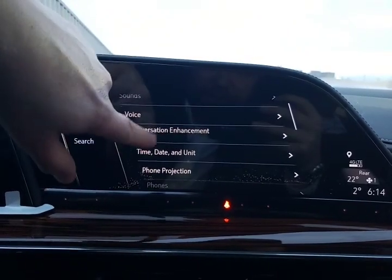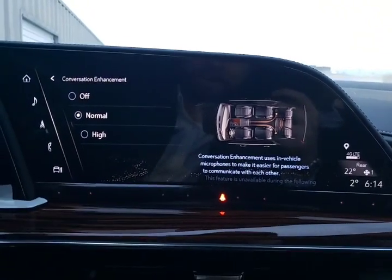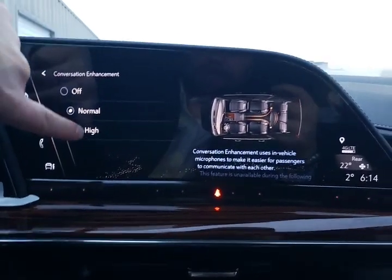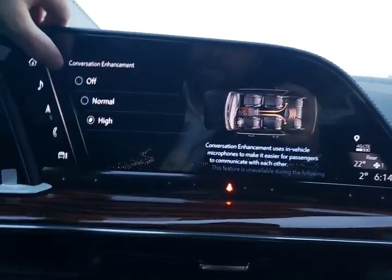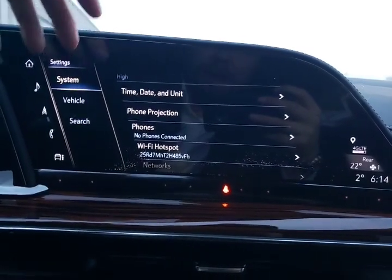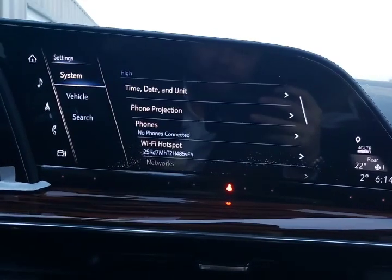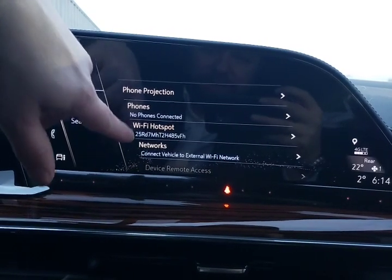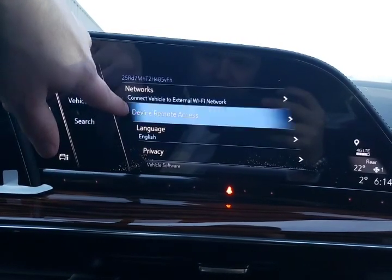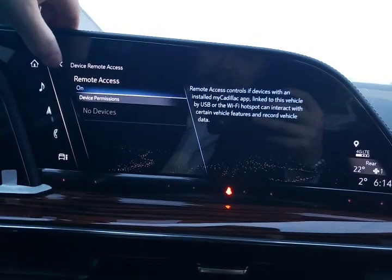Conversation enhancement — this is very cool. We'll turn that on. This allows the rear passengers to be able to hear the driver better, and the driver hears the rear passengers better when it's fully activated — a very cool feature. Time and date units. Phone projection — that would be your Android Auto or Apple CarPlay, which are now wireless in the new 2021 Escalade, a great feature to have. All of our connected phones and our hotspot information. Device remote access allows permissions with your My Cadillac app.